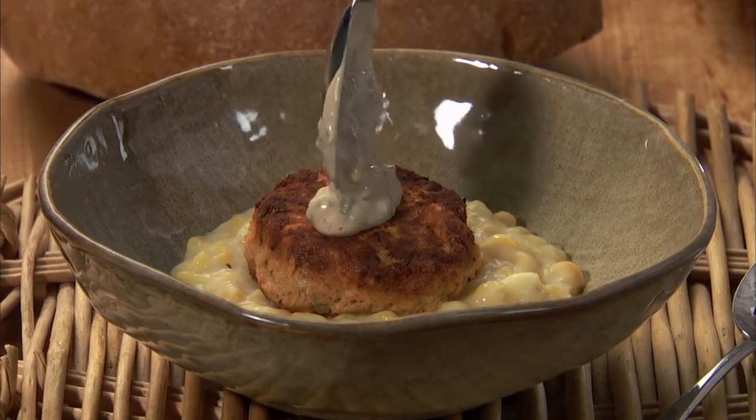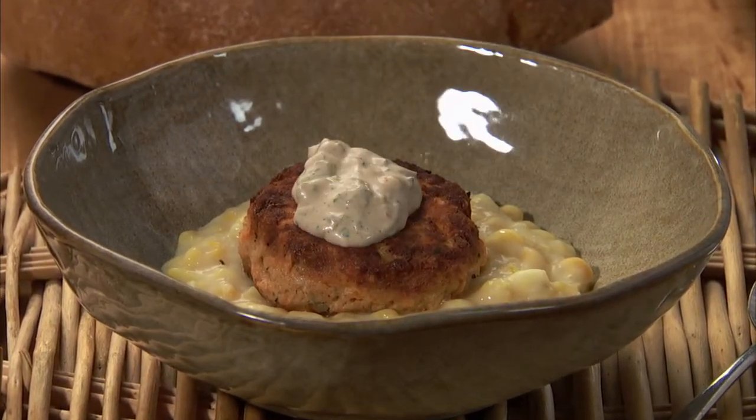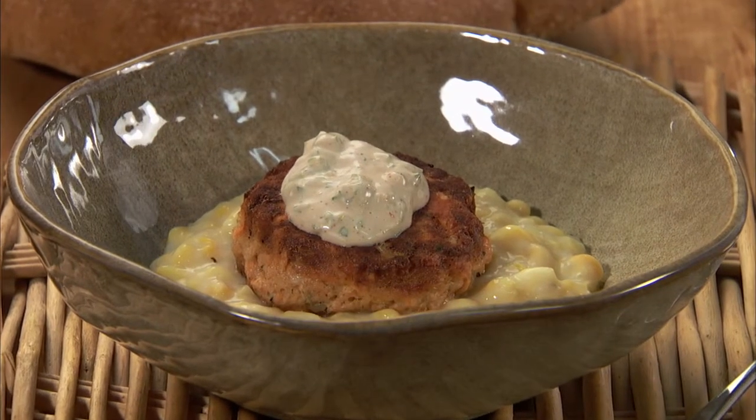Remoulade is the classic French tartar sauce. Its spicier cousin is used across Cajun country.